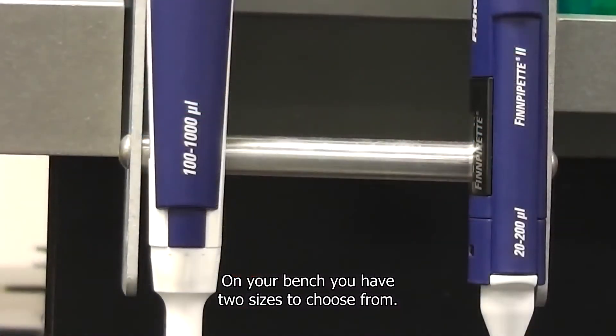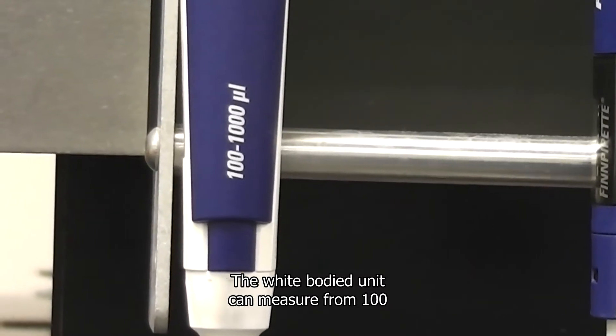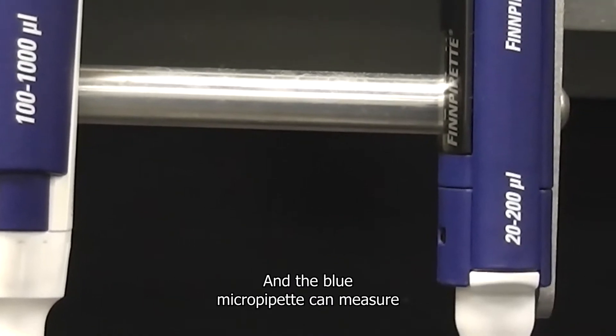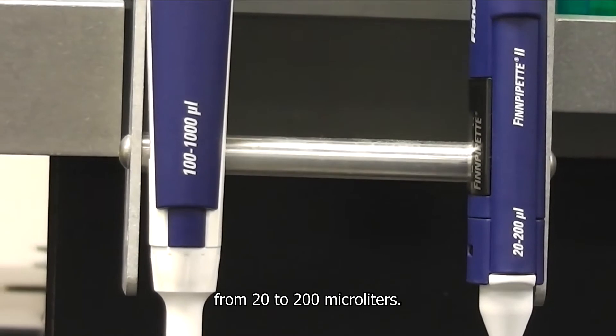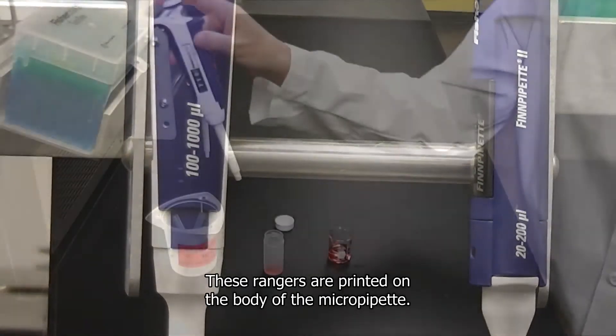On your bench you have two sizes to choose from. The white bodied unit can measure from 100 to 1,000 microliters, and the blue micropipet can measure from 20 to 200 microliters. These ranges are printed on the body of the micropipet.